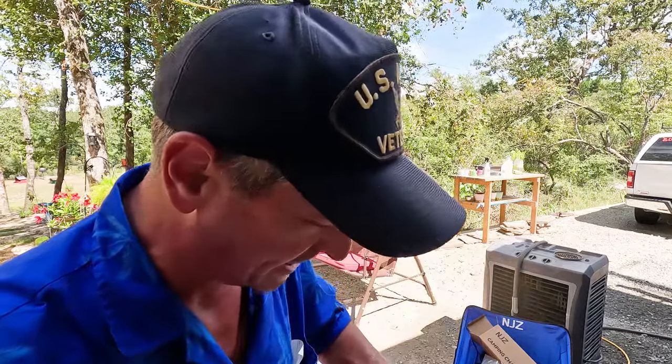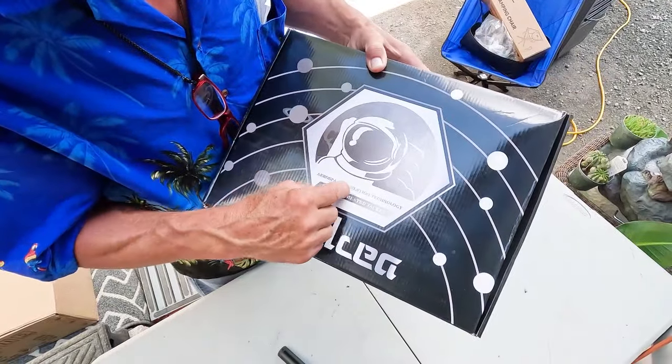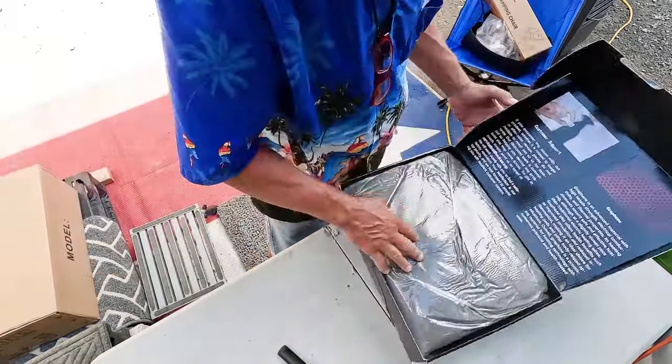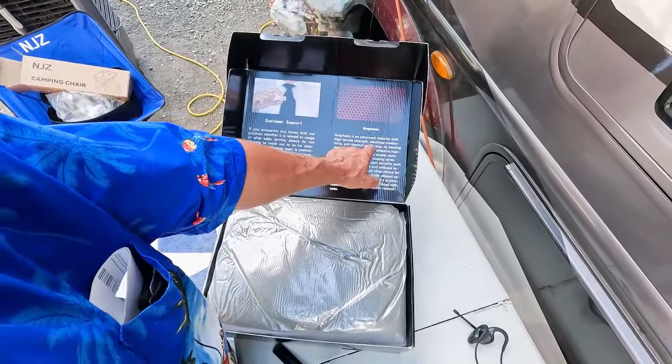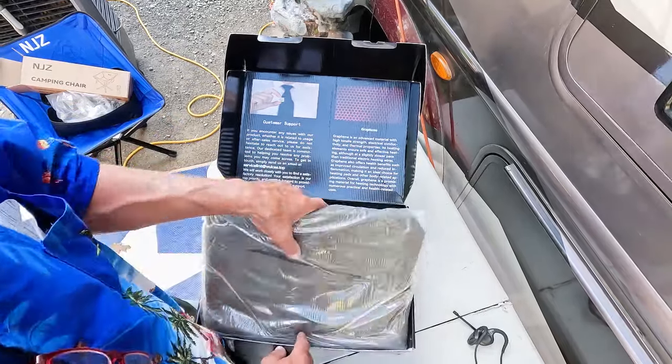Y'all ready to open another box? It's 97 degrees today, but in the very near future — a few weeks — it's going to start getting cold. It is time to start thinking about staying warm. It is a graphene heated jacket! Aerospace insulation technology. Graphene — an advanced material with high tensile strength, electrical conductivity, and thermal properties. That's rather substantial. 2XL — look at that! I'll be scooting in style this winter. Got to make a point to go camp somewhere where it's cold now.